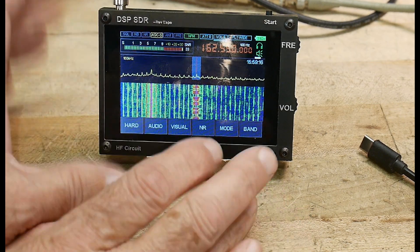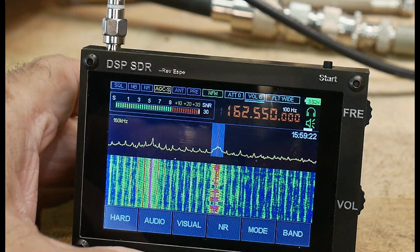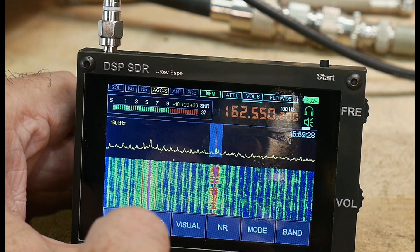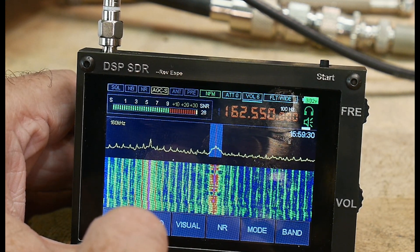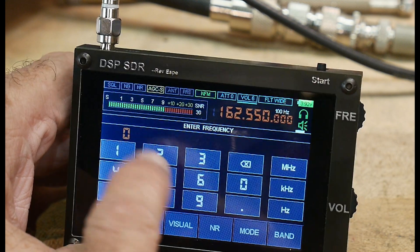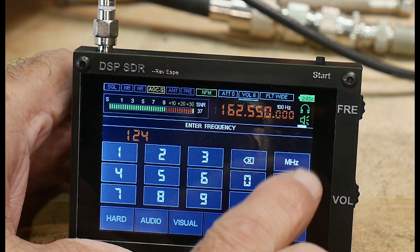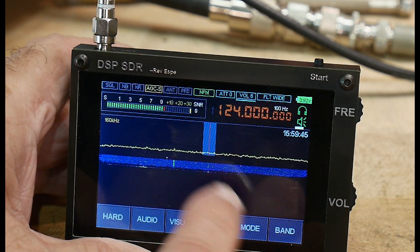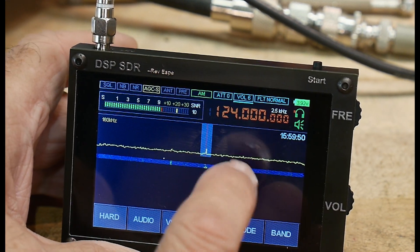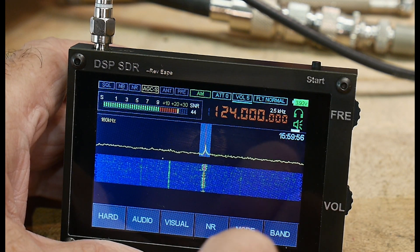There's not great documentation on using this radio, so you kind of have to learn by yourself. There are some English-translated manuals, but they're not the greatest and don't cover everything. You can tap on the frequency to enter your own — for example, I've set it to AM modulation on the local airport tower frequency, and you can hear somebody talking to the tower.